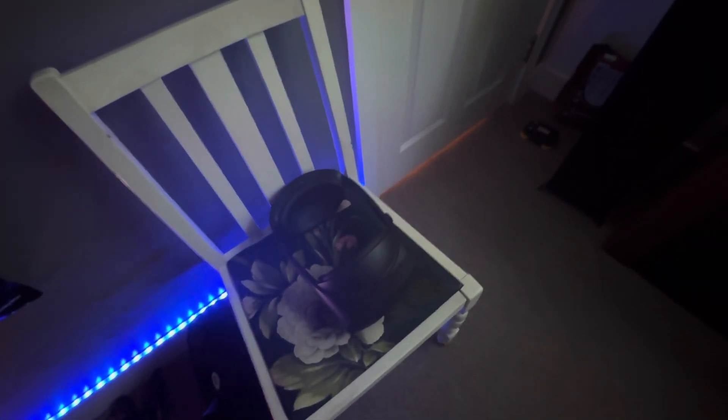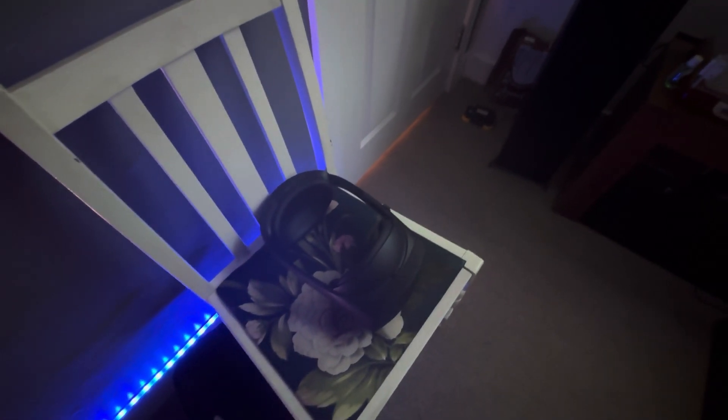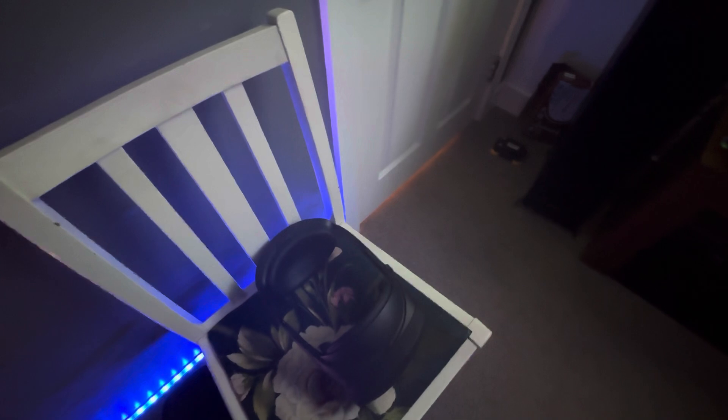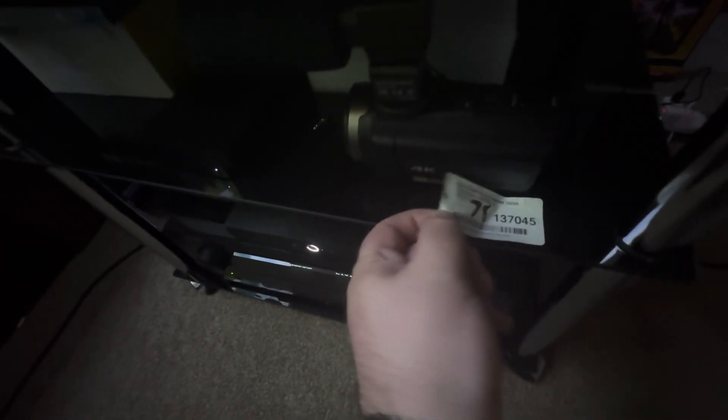Here is the Meta Quest Pro, which I'm showing you now. It cost me about 500 pounds — it was quite a lot of money. I've got the price tag here showing how much it was.